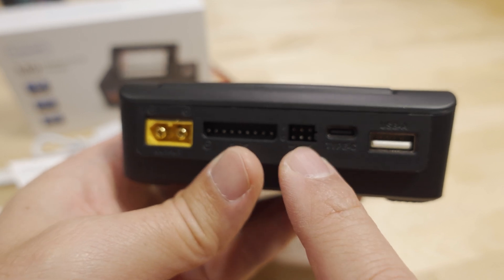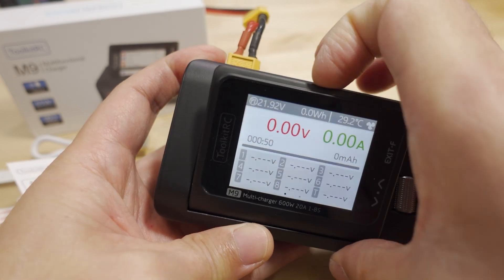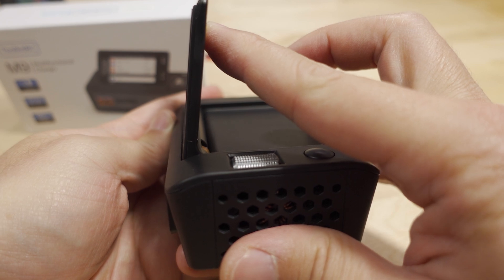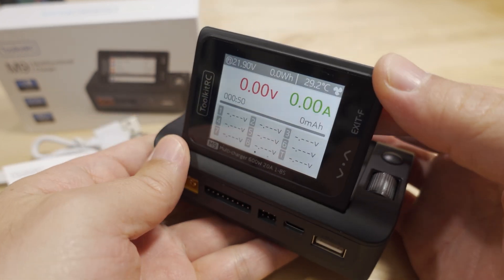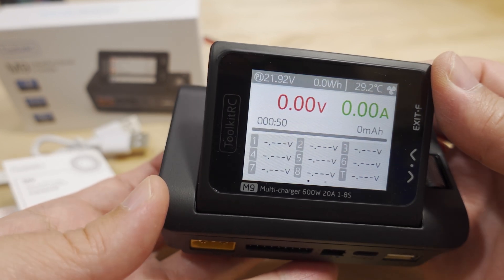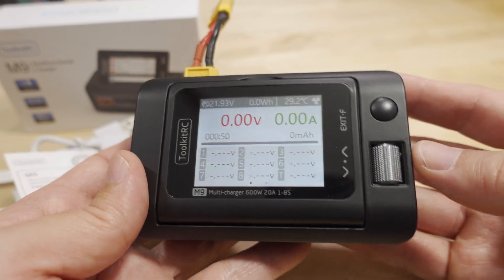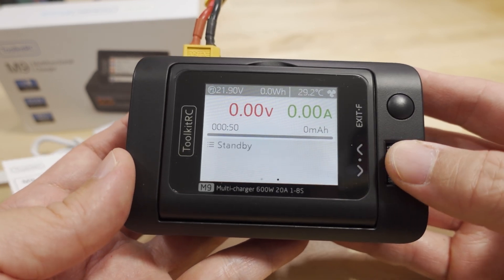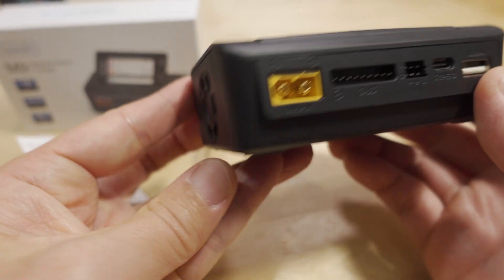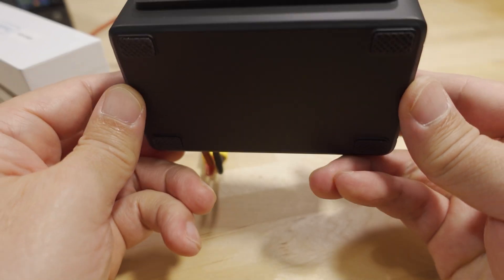There's an input and output port for signal testing and measuring. The charger has a flip-up screen that goes almost 90 degrees — it's a 2.4-inch IPS display, similar to other recent ToolkitRC chargers. There's a scroll wheel, a back button, a vent port on one side, and a fan on the left side.